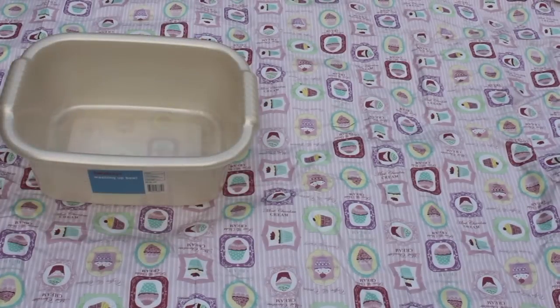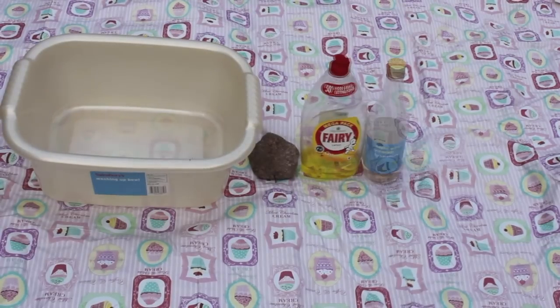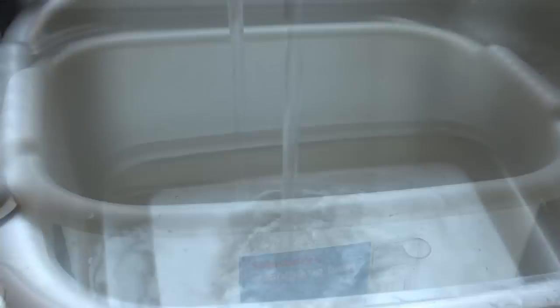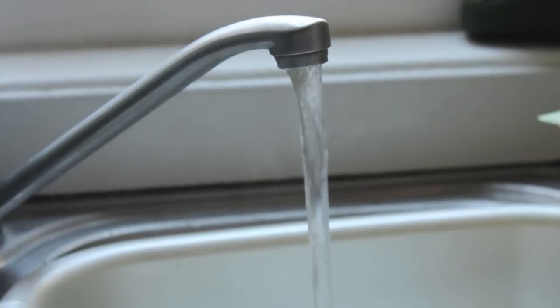You will need a washing up bowl or dish, a rock — just make sure it has not been sprayed with chemicals or pesticides — washing up liquid, white vinegar, a scrubbing brush or toothbrush, and a tea towel or towel. Next, fill the dish with hot water. It's best to use hot water as the high temperature will kill any harmful bacteria which could harm your hamster. This kills the bacteria on the rock.